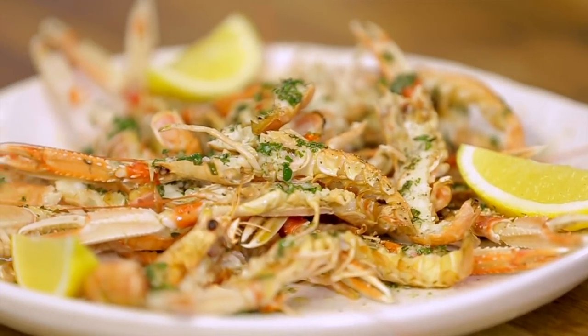I'm going to grill them very simply with just a bit of olive oil, garlic, lemon, and parsley.